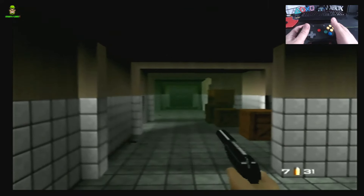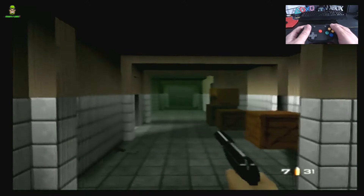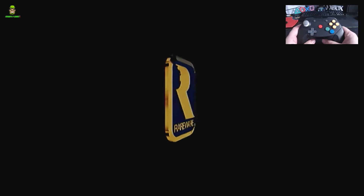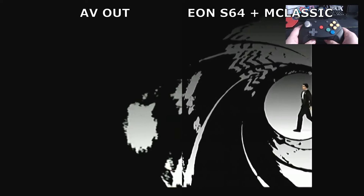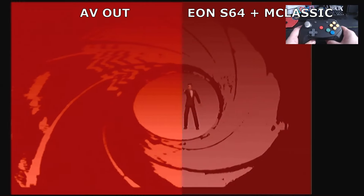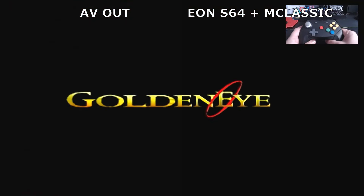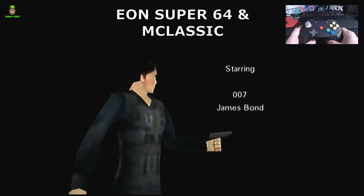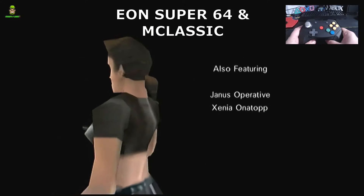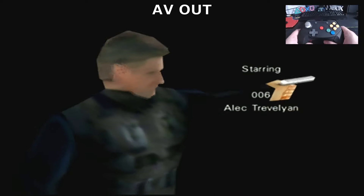Picture this image and I'll do some crossfades so you can clearly see the difference. This is now our upgraded visuals - M Classic combined with the EON Super 64. I've not touched any of the actual video capture settings; this is the image as it would appear on your TV. The Super 64 takes an S-Video quality image and upscales it from there, and then we're adding the second layer of upscaling with the M Classic. You can notice the difference straight away - even on the intro the text seems much clearer.